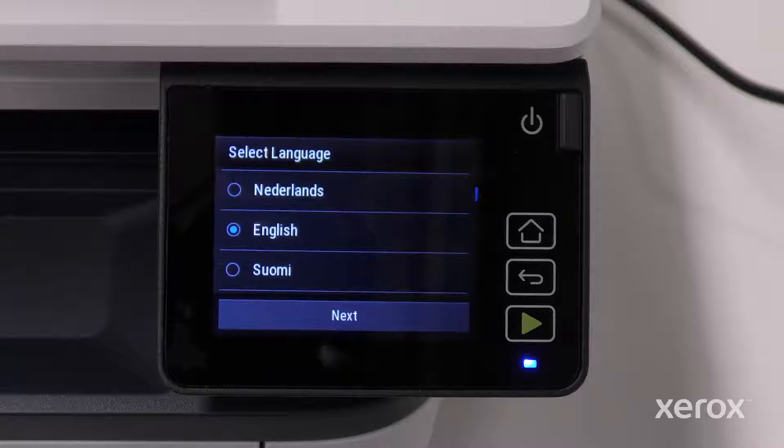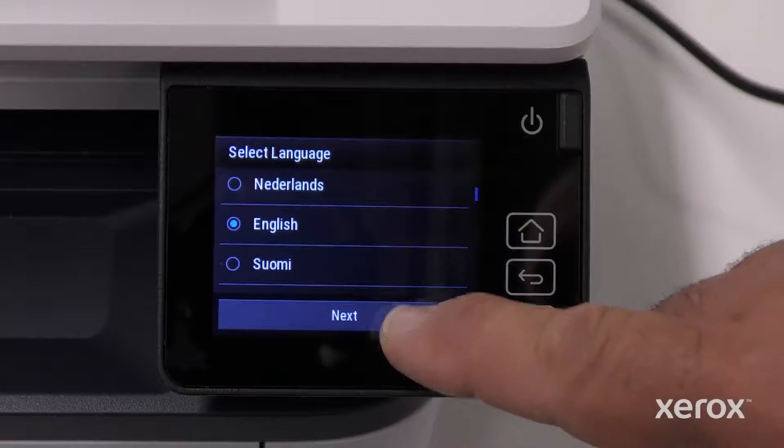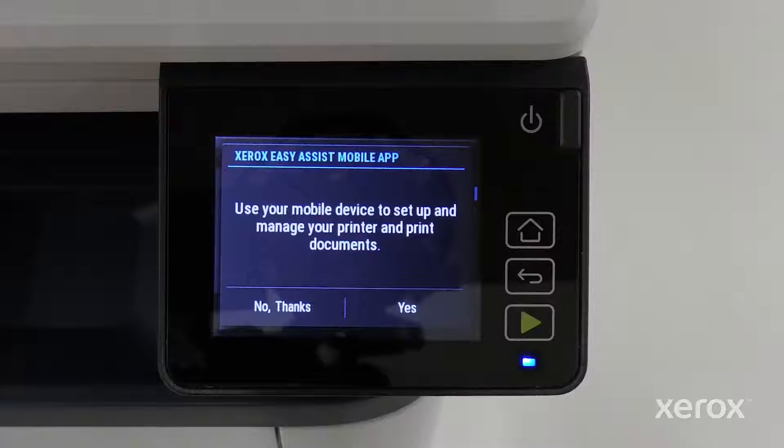The Setup Wizard automatically opens. English is selected as the language. To select a different option, scroll up or down on the menu. Touch Next to advance to the next screen.